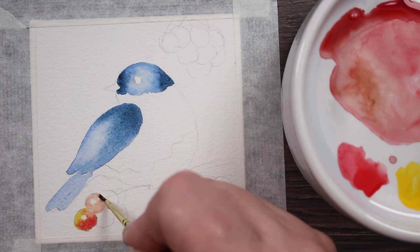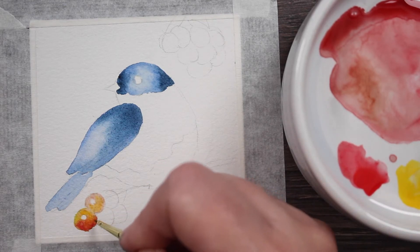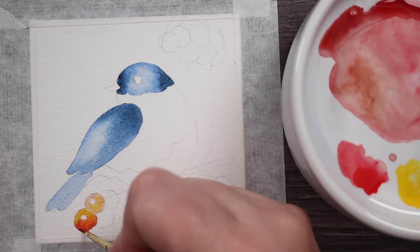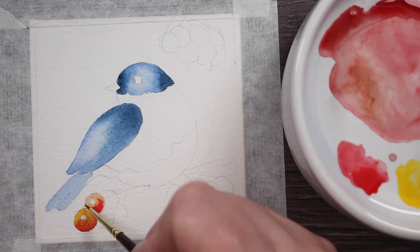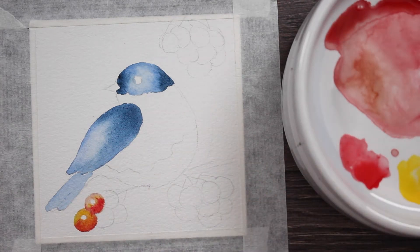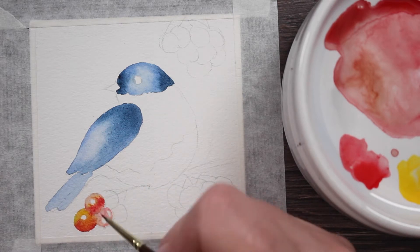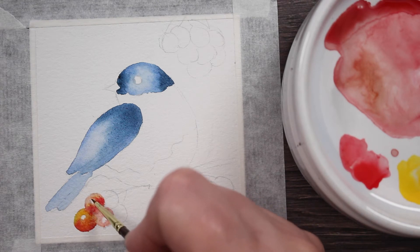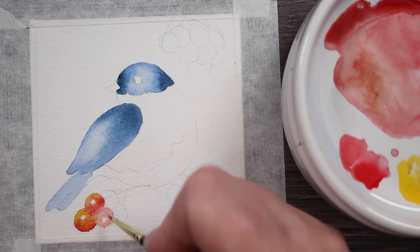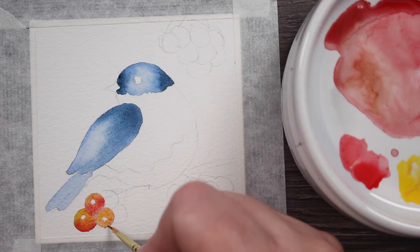I'm going to do each berry the same way: wet it down with some water, even though my water is a little colored because I haven't rinsed my brush. But it's okay because I'm going to use these same colors — if I had blue on my brush I would wash it out completely, but I have red and yellow so I'm not worried about it. We're just going to work our way around the berries: wetting them, leaving a little dry spot for the highlight, adding Cadmium Yellow and Winsor Red, and letting the water blend them together.